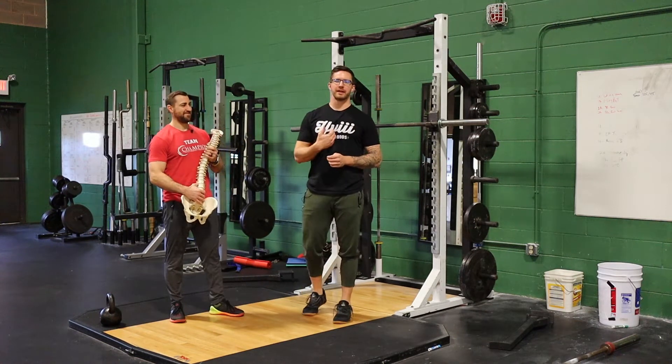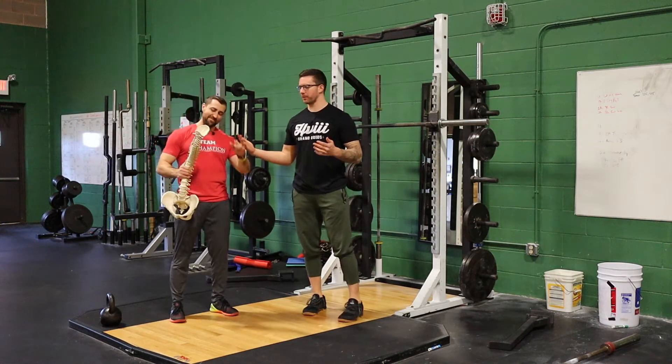What's up guys, welcome to Stronger TV. I'm Kiefer Lamy, here with Dan Pope. Dan, what are we going over today?